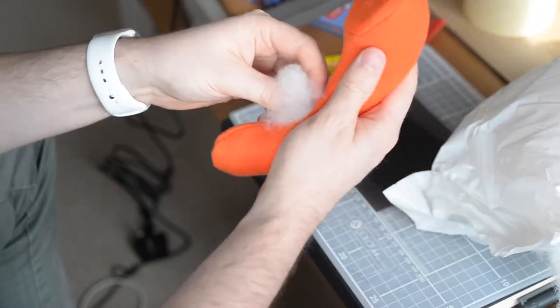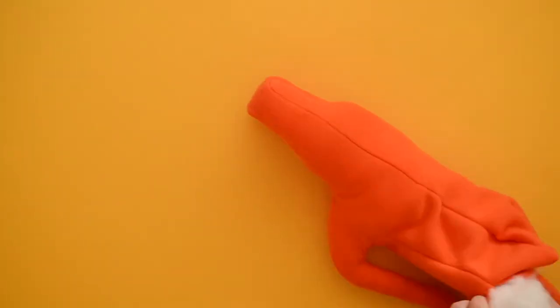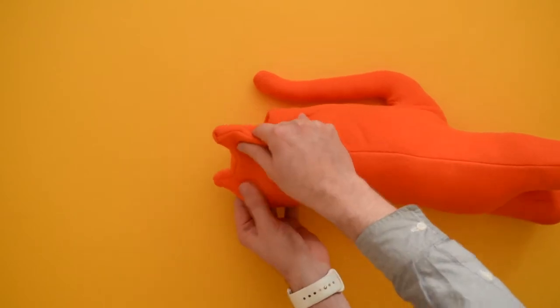They say there are many ways to skin a cat, but I find them hard to find. Once I got some stuffing inside her, I really wasn't happy with this first attempt. But thankfully I had enough fabric to start again.